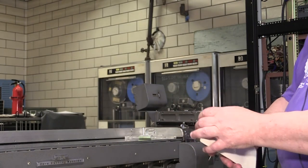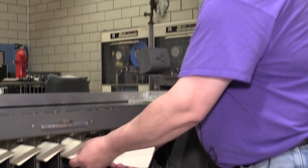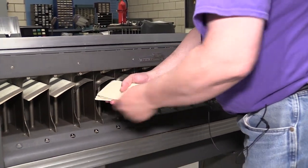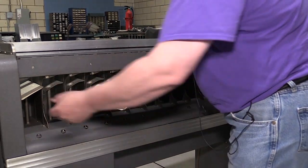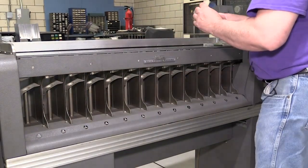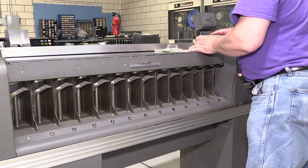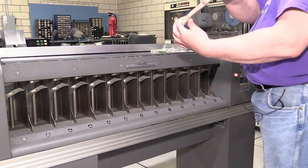To do the next sort you take the cards out and stack them in order again. You can see now that they're all messed up.